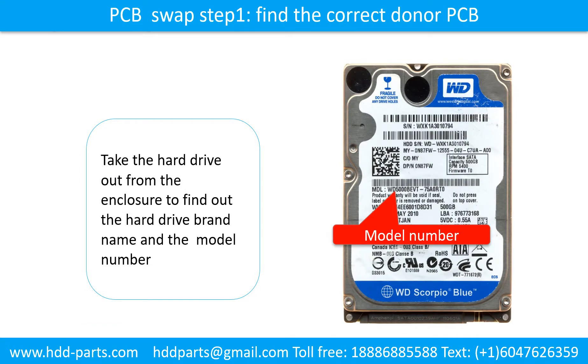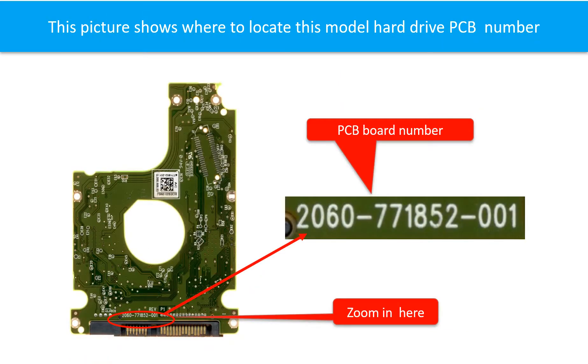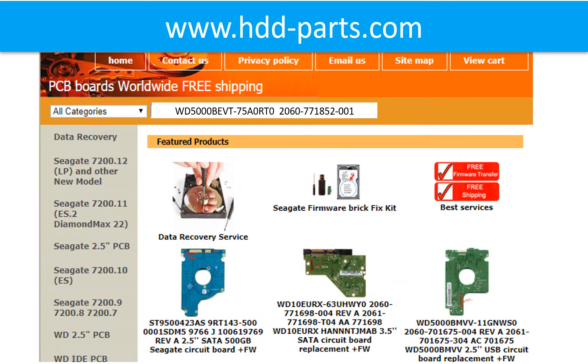Find out the correct donor PCB board. Locate the hard drive model number on the front of the hard drive label, and locate the hard drive PCB board number. Different brand names have different PCB boards with different PCB board numbers. You may go to HDD-Parts.com to check out other brand name PCB board numbers. In the search box, input the hard drive model number and the PCB number as a reference to search for the donor board.